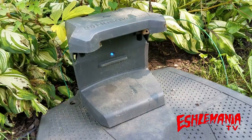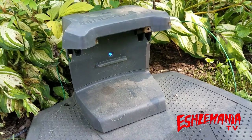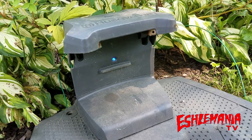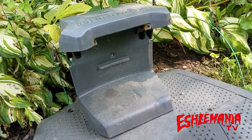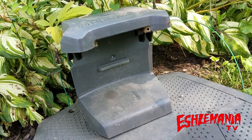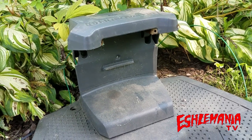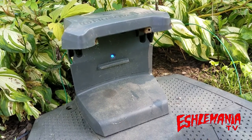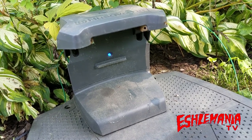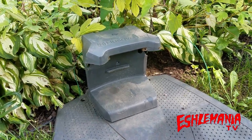So you followed everything from our first video — you checked the power at your outlet, coming through the transformer, through the low voltage cable, out of your charging station — and then swapped the wires around to see which wires are good and which are bad. Now this is the second part. You still got the flashing blue light. You've got it narrowed down and have a good idea of where the break is. So what do you do now?